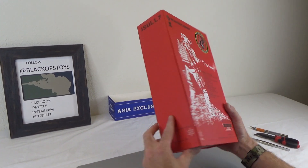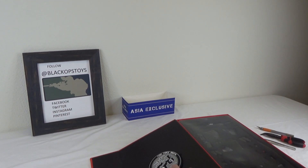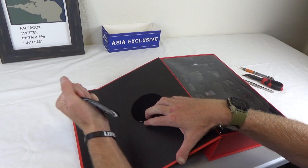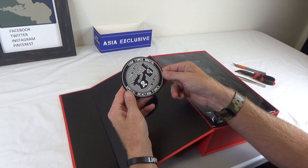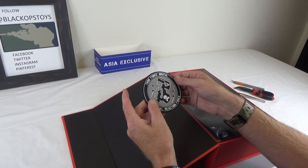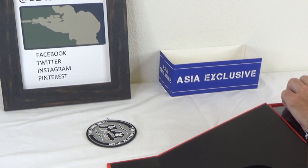Let's dig in and show you what's what. First thing we have is the Task Force Brutal patch — a Morale Patch. You can stick that on a bag, stick that on your uniform, or stick that on your forehead if you have hook and loop on there. That's always nice.